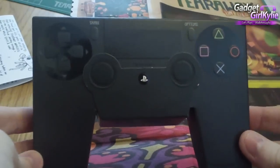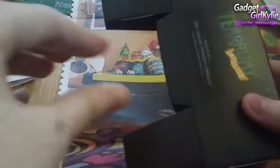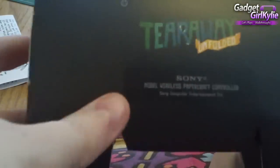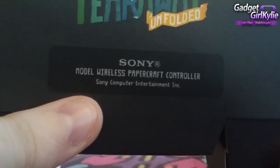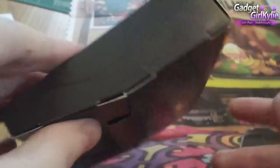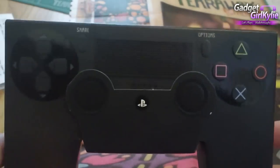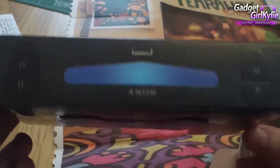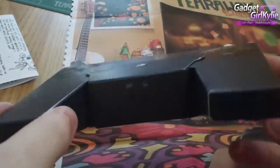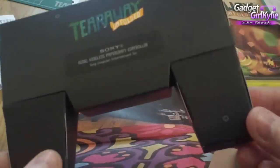Last but not least, here is the controller. As you can see, it is made of card or paper — it's a model wireless papercraft controller. So this is just super cool. I'm definitely going to be displaying this on my shelf along with this lovely special edition. A big thank you again for sending me this — it's really lovely and super cool to see.